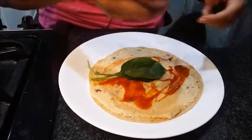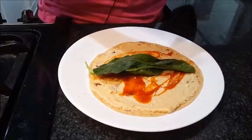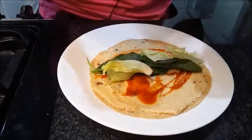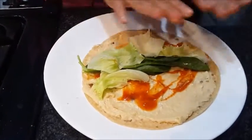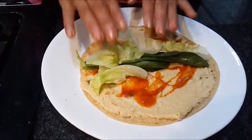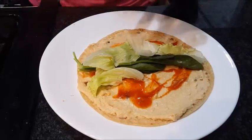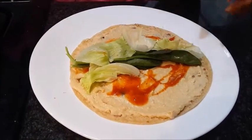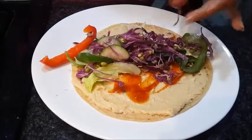We will put some spinach and lettuce on it. Let's keep the lettuce inside. I have taken lettuce and spinach and start filling in the middle. Always keep the leaves as the first step — the leafy part — because when you add your other vegetables, your chapati doesn't get soggy.